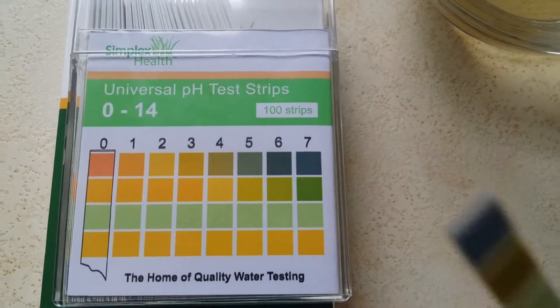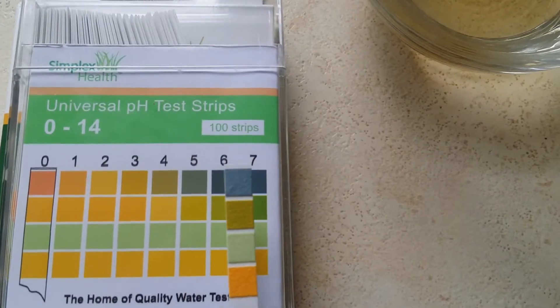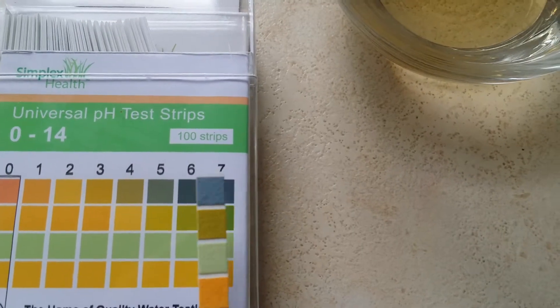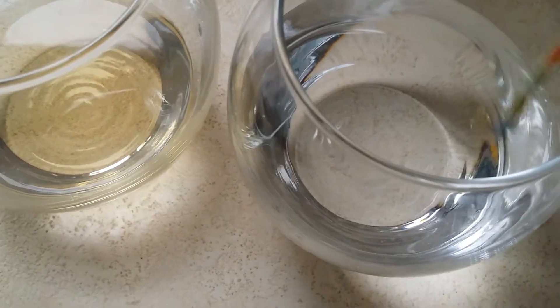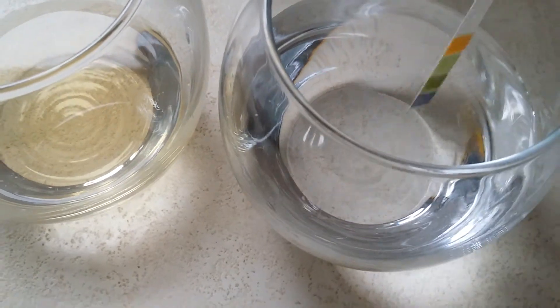So let's do the water now. As you can see, the strip is already quite blue on the top, then brown, then green, then orange. The strips won't change drastically, and we're looking for a neutral pH of around about 7. This is drinking water. Anything that's not around 7 isn't particularly a great thing.